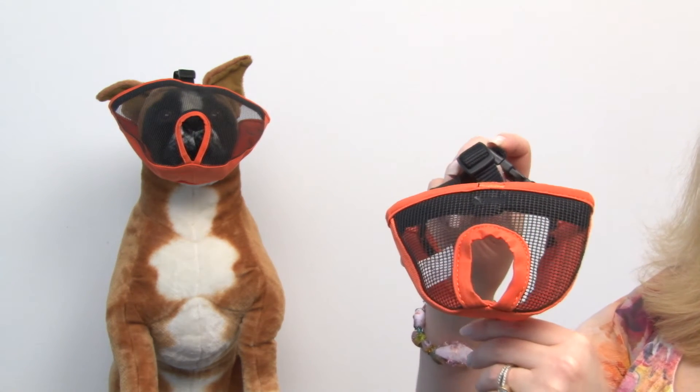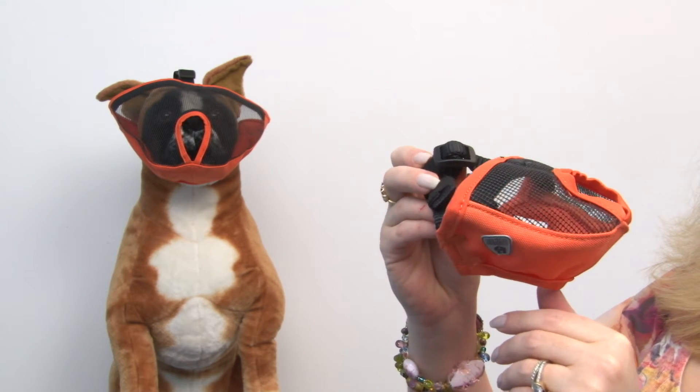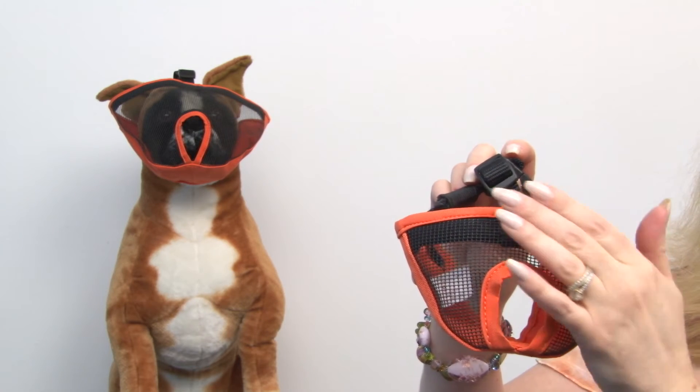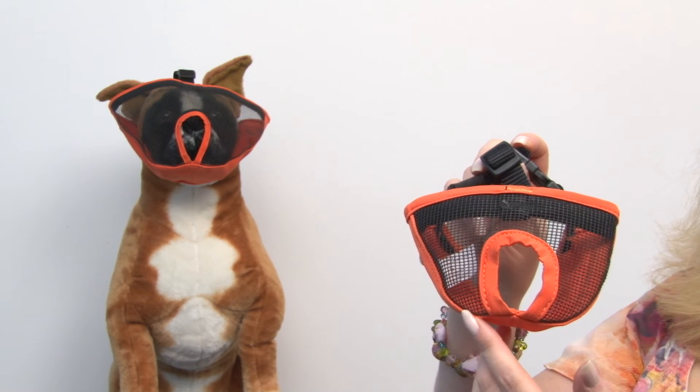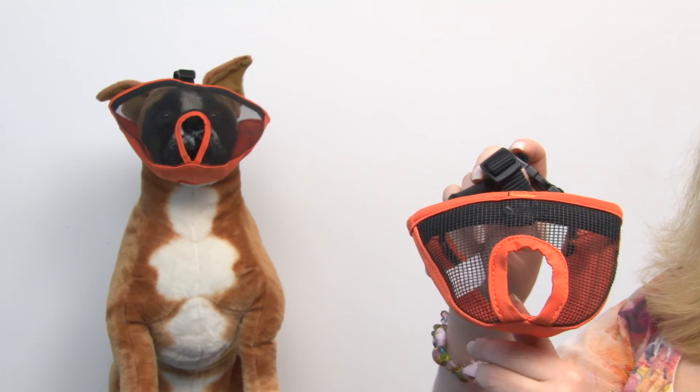This is made specifically for dogs with short snouts and it goes over their eyes, and it still has a wide breathing hole for their nose because short nose dogs have difficulties breathing anyway. So this is a great design that helps them to have clear breathing passages but still keeps them from biting.